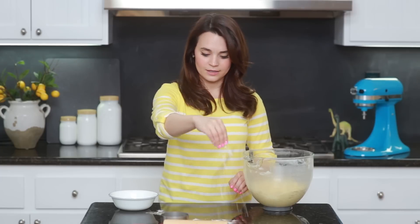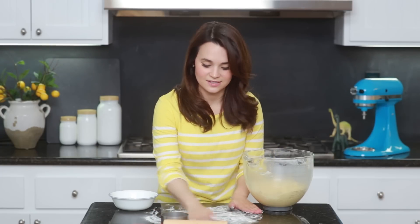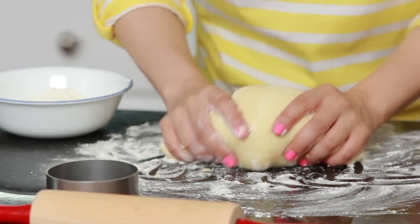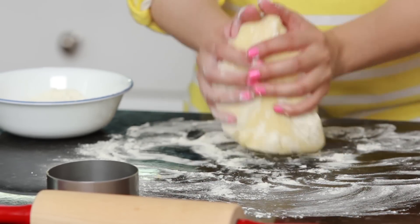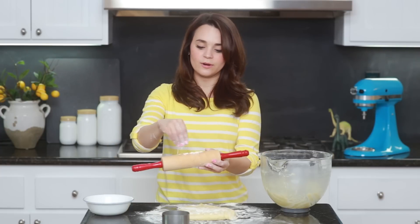Now that we've got our sugar cookie mix all smooth, we're gonna roll it out and cut our cookies. Take a little bit of flour and put it on the countertop so that our cookie dough doesn't stick to the table. If your cookie dough is a little bit sticky, just keep adding flour until it doesn't stick to your hands anymore, and then you'll know it's ready. Now take your rolling pin and sprinkle a little flour on it so it won't stick to your cookie dough.